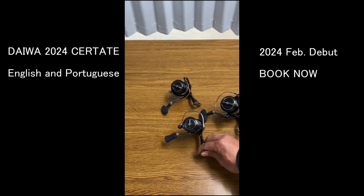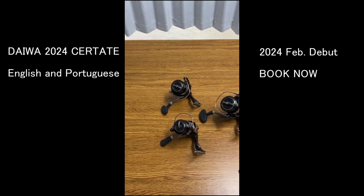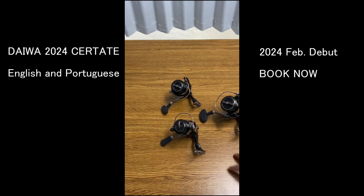We're going to list it up on our website, so check our website for pricing.